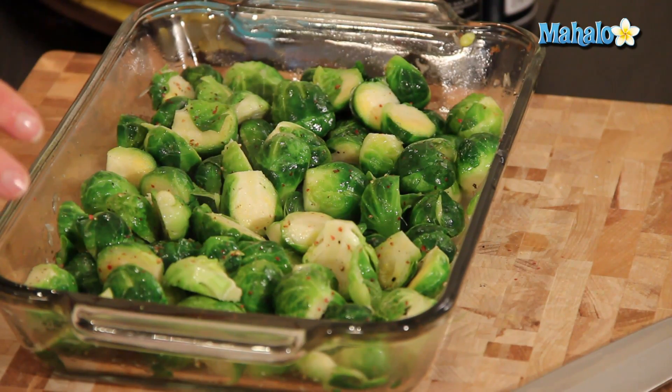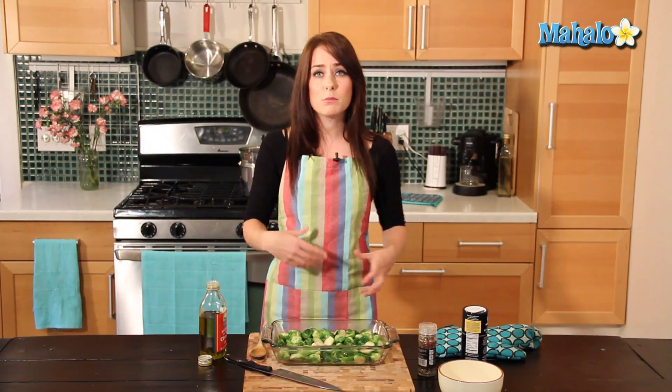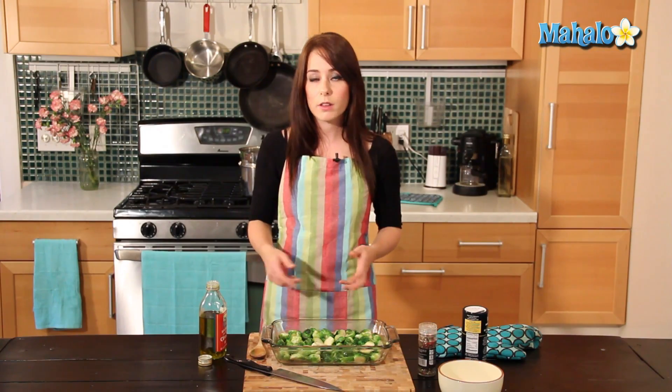So now we're going to pop it into our oven. It's been preheating at 350 degrees and we're going to leave the Brussels sprouts in there for about 30 minutes. Check it every five minutes or so and stir occasionally — you want to make sure that everything gets evenly browned. After that we're going to take it out, pop it in our broiler, and it's ready to serve.